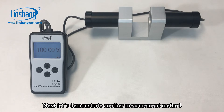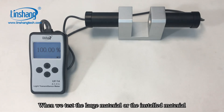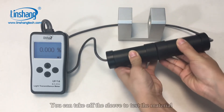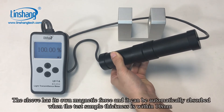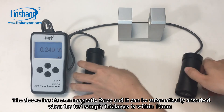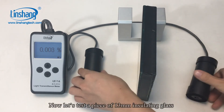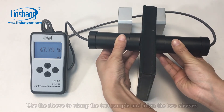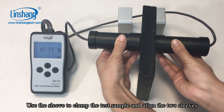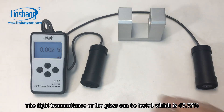Next, let's demonstrate another measurement method. When we test large material or installed material, you can take off the sleeve to test the material. The sleeve has its own magnetic force. Now let's test a piece of 13mm insulating glass. Use the sleeve to clamp the test sample and align the two sleeves. The light transmittance of the glass can be tested, which is 47.75%.